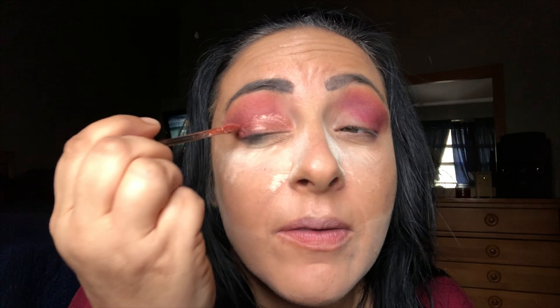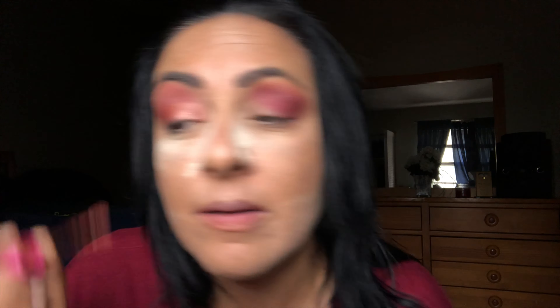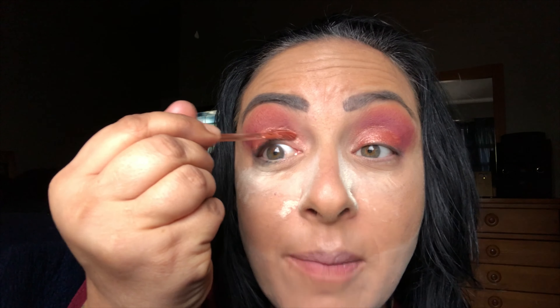We are going to go in with the Jeffree Star shade called Pussy Whoops — that's what he named it — and draw our cut crease. Don't worry about the edges right now, just get the liquid lip on fast and take it all the way across. Speaking of this technique, Huda's coming out with those new shadows where you can do your eyeshadow in a minute, but you can do this for now.